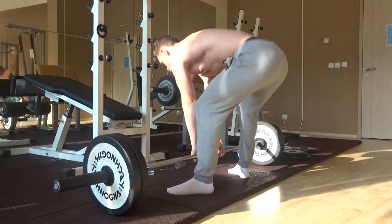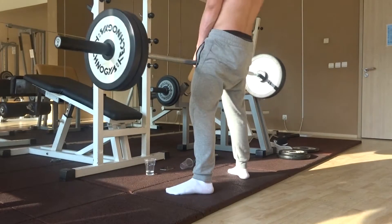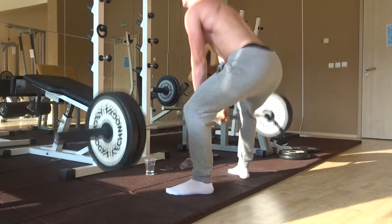Alright guys, welcome to the video. First thing I just want to say, I don't normally actually pull sumo, so as you're watching this, this is the first time I ever tried pulling sumo deadlifts.